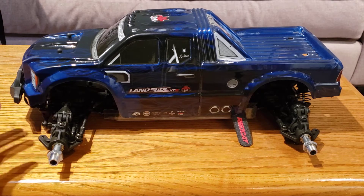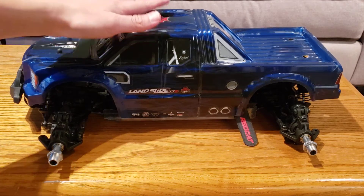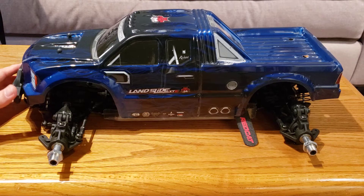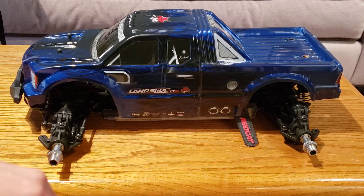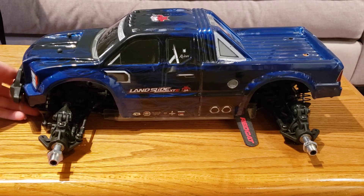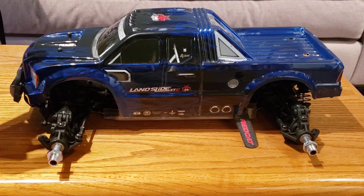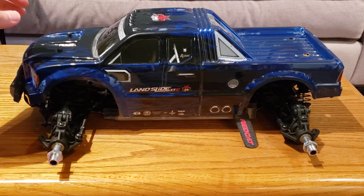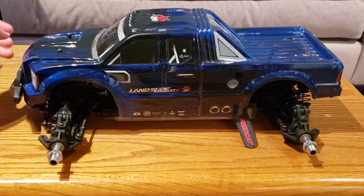I just got done running it earlier today, running it on 4S for the first time. My friend brought over a couple of 2S Dean's packs, so I was able to run it on 4S. On 4S, this thing is insane — it's really fast. It's not the fastest truck out there, but because of its sheer weight and size, it just feels faster than it is and accelerates up to its top speed very quickly. Pretty crazy truck.